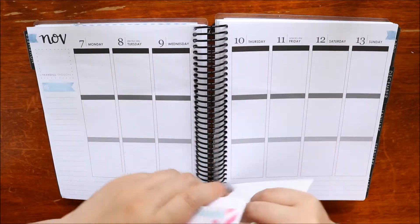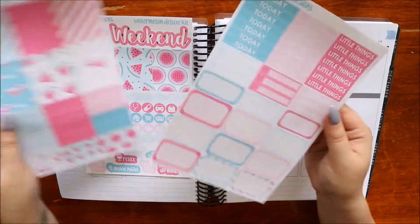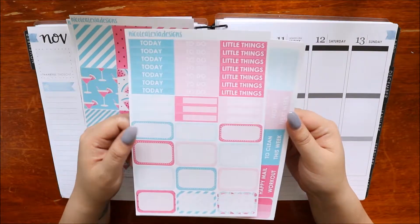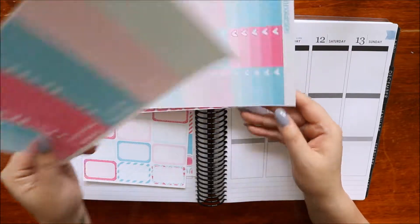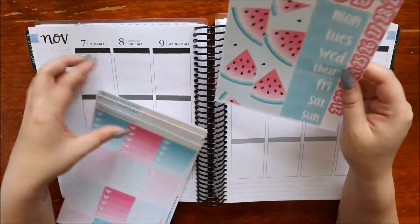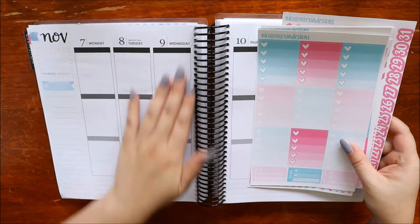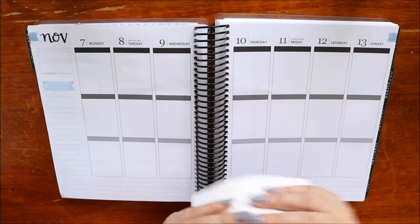So exciting stuff! This is the first page - full boxes, headers, little boxes of various sizes, little things, three heart checklists, full heart checklists, date covers and bottom washi. I think I might just go all out and do a full cover because I can.